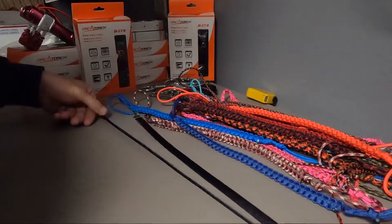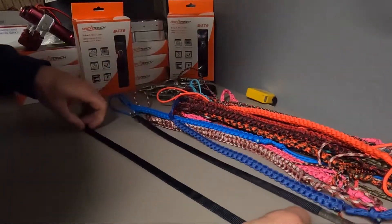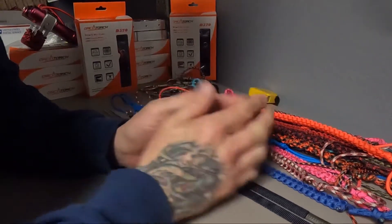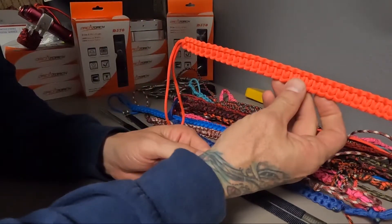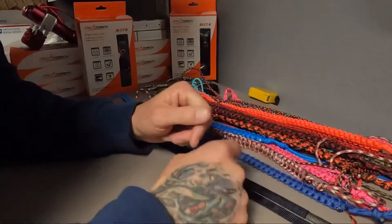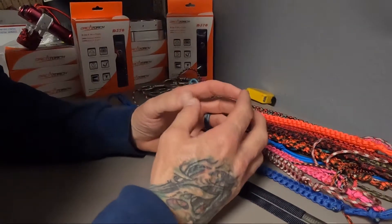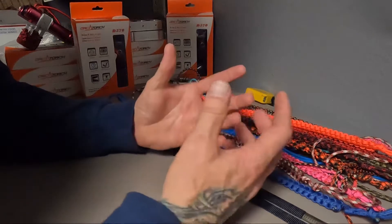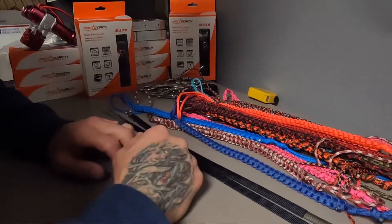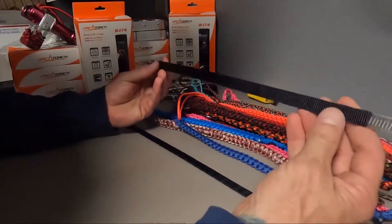Whether you're using an aluminum 80 or aluminum 40, we sell these in two different variations. You can buy just the braid itself, which sells for $15 each, or you can go with the entire kit. Some people prefer the entire kit; others don't because they may have their own hardware and their own way of doing things. The entire kit retails at $45.